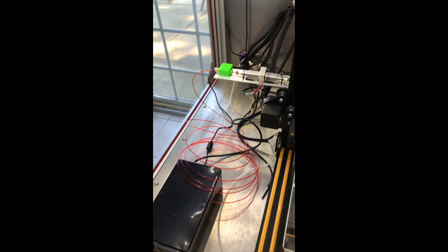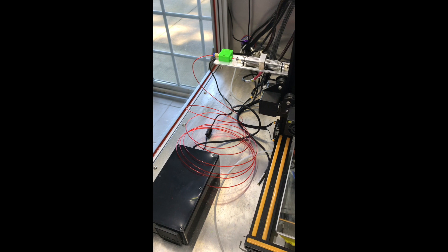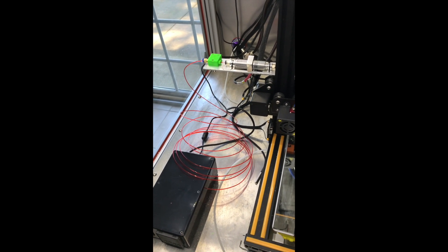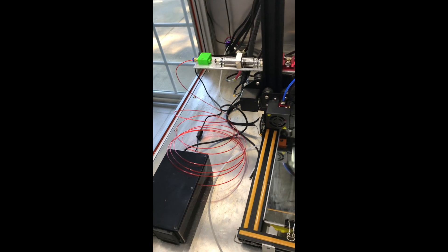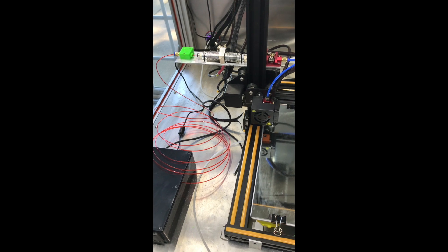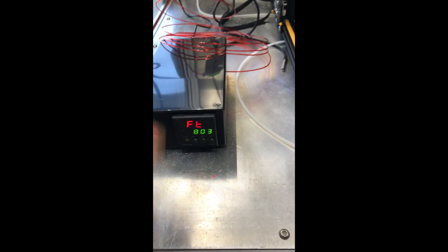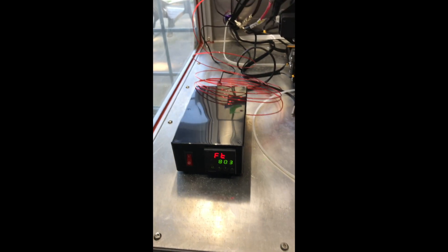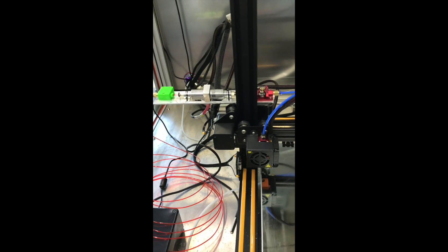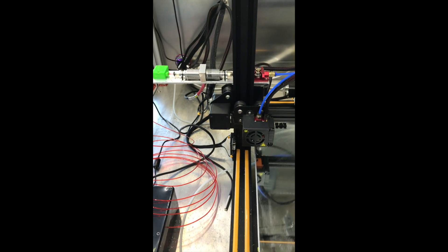I originally had a test setup with more length of filament before it got to the extruder. The result of that was if I left the filament loaded and didn't print for a while, I would have to effectively prime it by turning the dryer on — I can turn it on now so you can see it — and extrude until all the filament after the dryer had been totally purged and I was running actual dry filament.